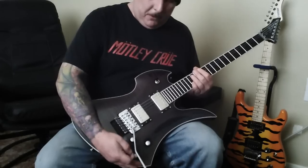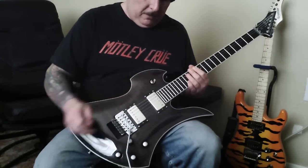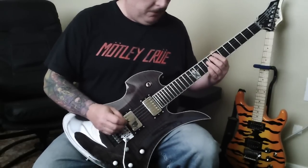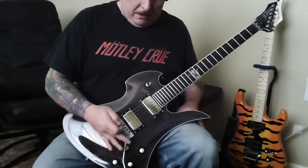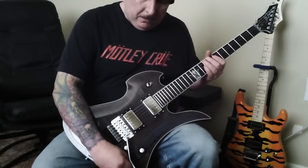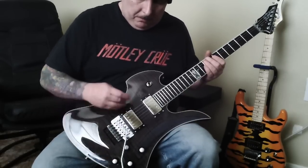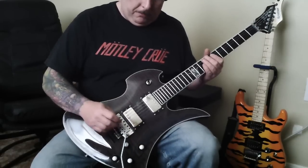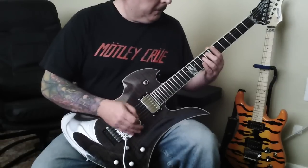Let's do a little something here just for giggles — some low-end riffage. Tone halfway, full humbucker on both bridge and neck, volume on full. Here's a little something.